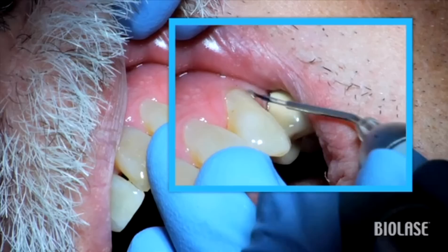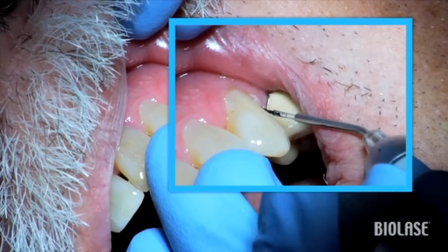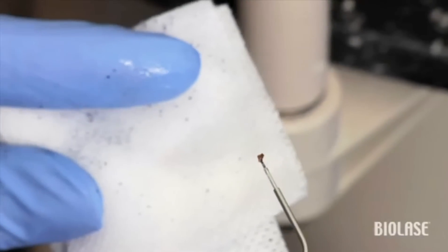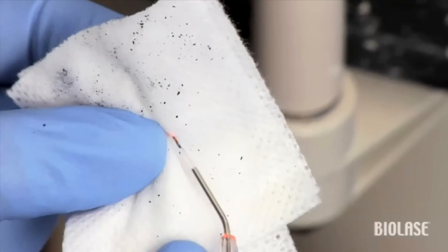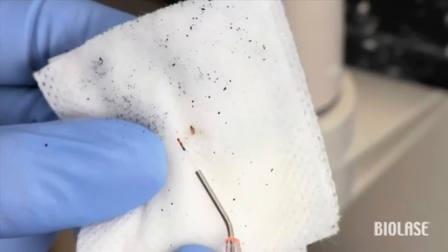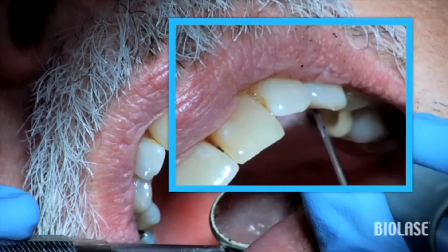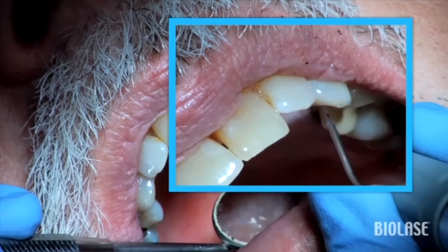You will be looking for tissue at the end of the tip as well as reduction in bleeding or inflammation when present. Gently wipe the fiber as needed throughout the procedure, and reinitiate the tip if necessary. For lingual surfaces, the technique is the same as both the buccal or facial aspects.